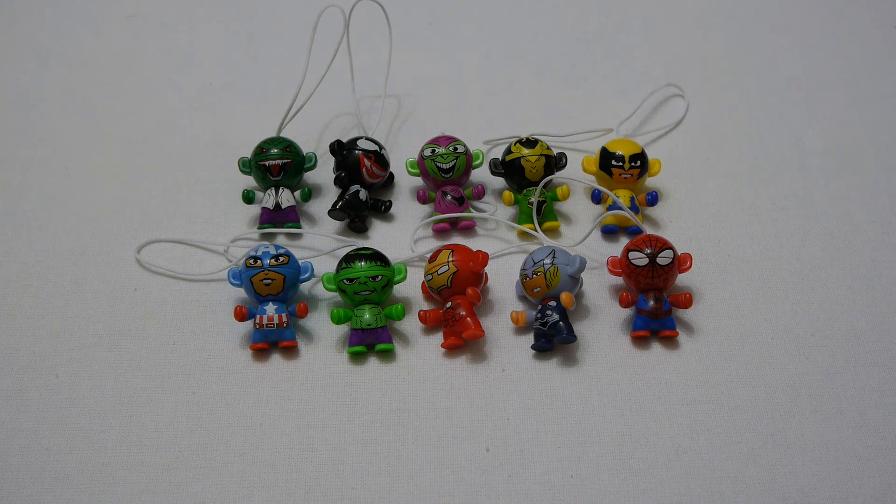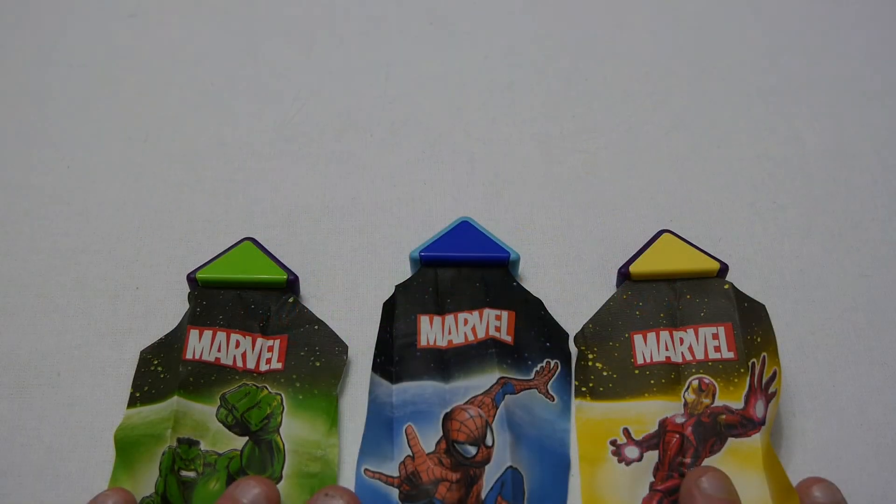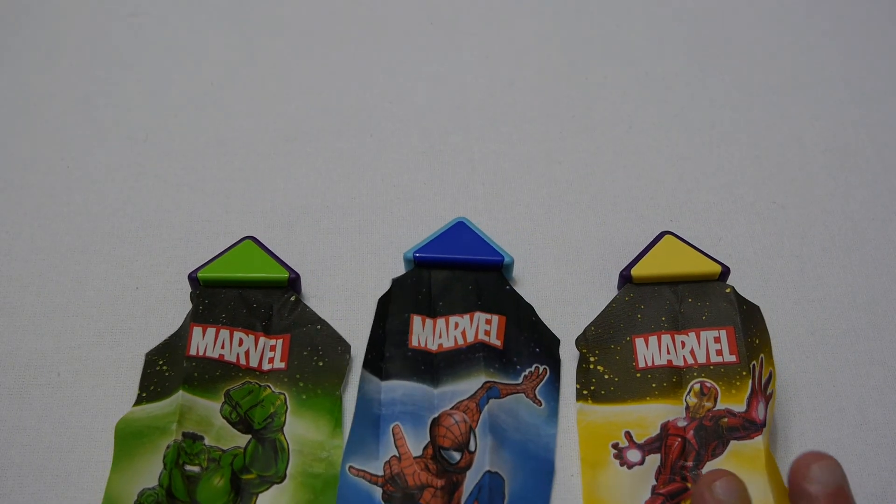Well this was just a quick look at the Kinder Surprise Marvel twist heads and as always thanks for watching — please subscribe to my channel.